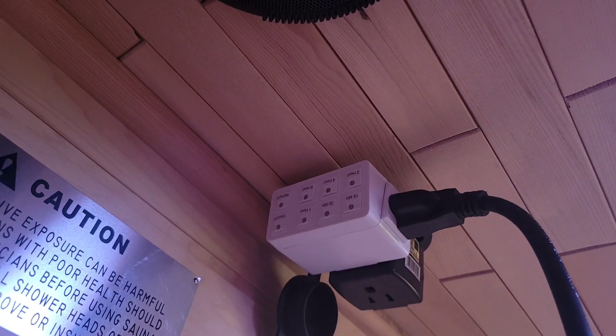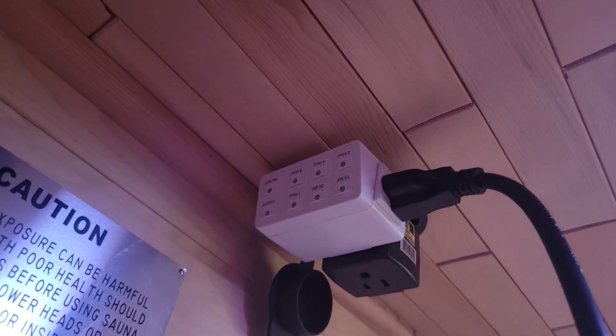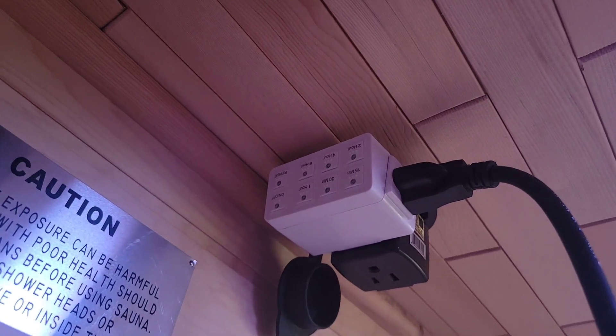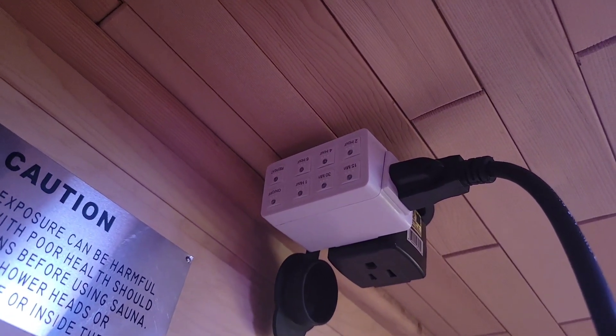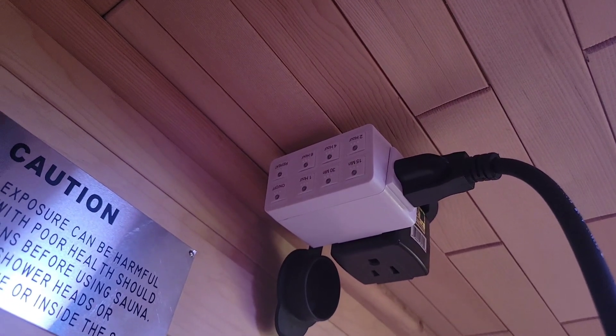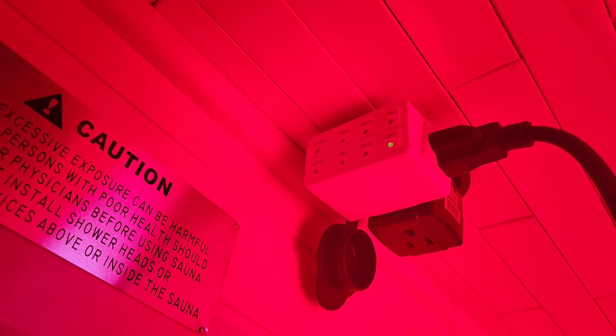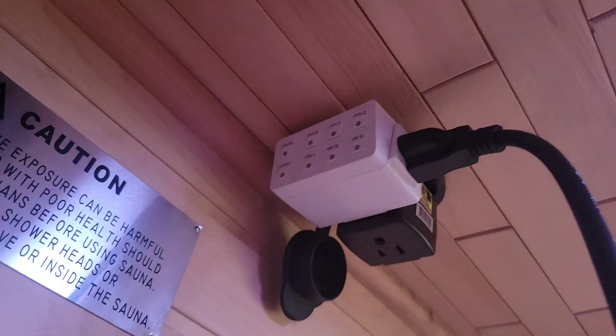I also have it plugged into this timer so that it just shuts itself off at the end of my 15 minutes. I like to do breathing practices or meditate when I'm in front of my panel, so this just reminds me when to stop and I don't have to use my phone for a timer. I just reach up here and touch the 15 minutes, my light comes on, and then at the end of 15 minutes it turns off and I can move on to my next area.